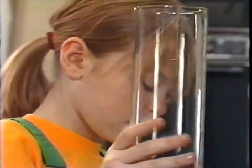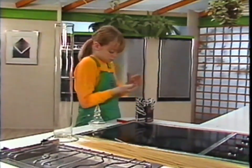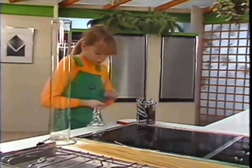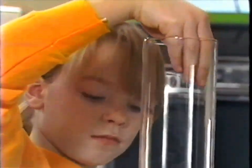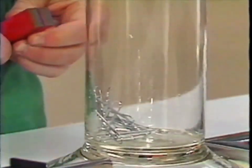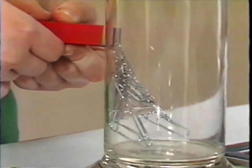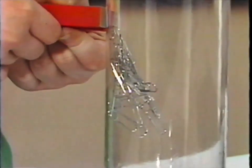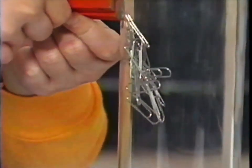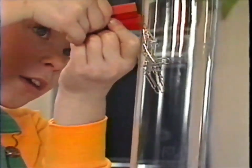You need 30 or 40 paper clips to make this experiment look good. Yes, that's about enough - into the jar with them. Just look how the magnetism passes right through the glass as if it weren't even there. Have you spotted something else too?